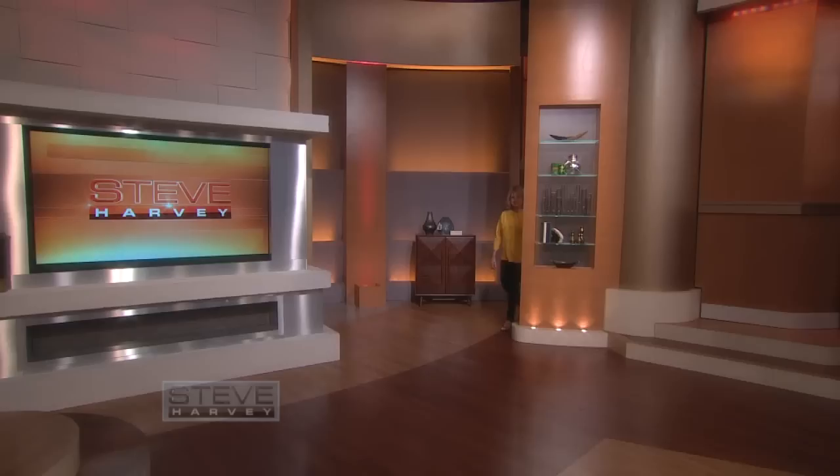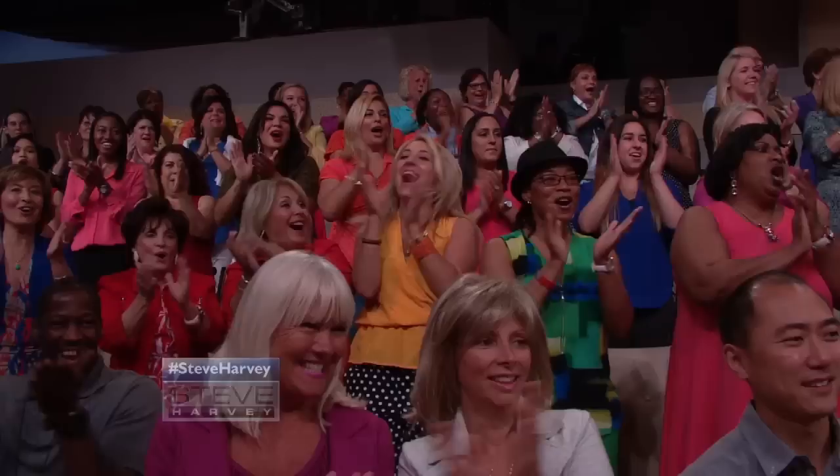Halloween is right around the corner and there's no one better to help us prepare — none other than the one and only Martha Stewart. Hello Martha, how are you? So nice to see you.